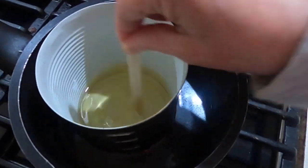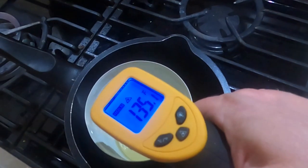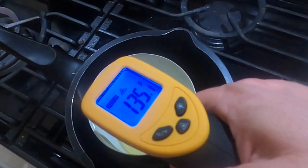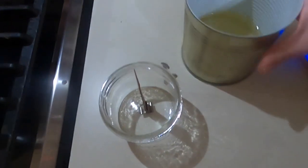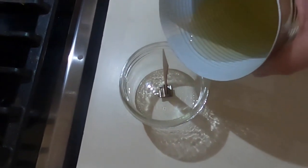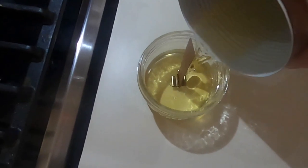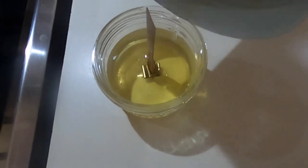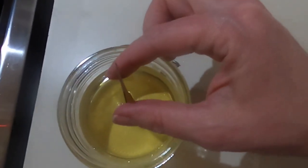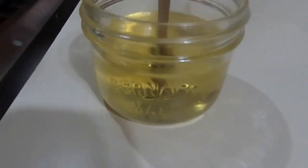The temperature is now about 134 to 135 degrees Fahrenheit, so I'm going to carefully take the can out and pour it into the container. Don't burn yourself at this point. Just carefully pour it in. Don't worry if the wick moves around — you can always move it back afterwards. In hindsight I probably could have added a little more wax, but I didn't want to overfill with only one wick.